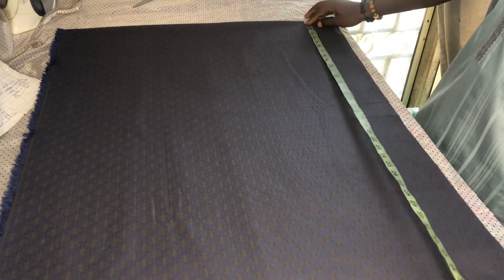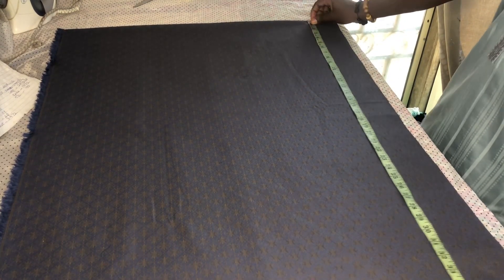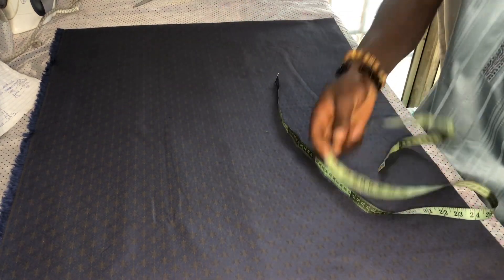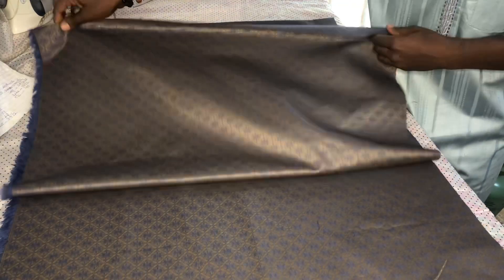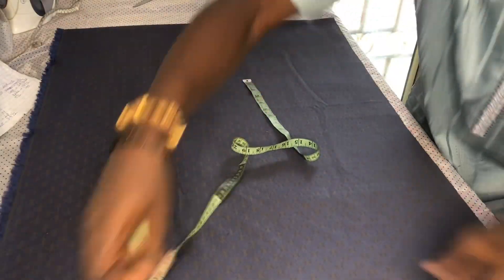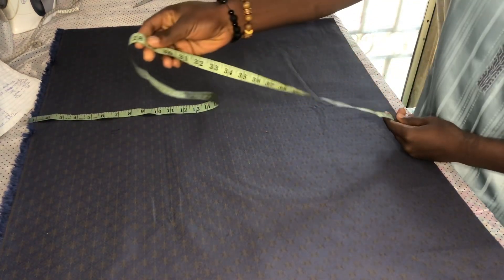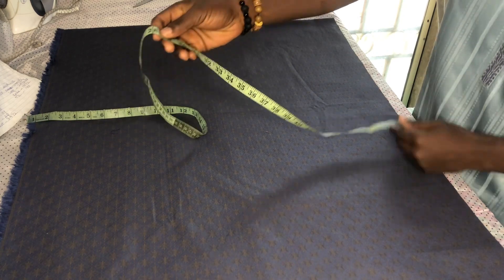To cut our top, the first thing we are doing is that we are taking the length — that is the vertical measurement. We are cutting 40 inches. Then it is folded into two, and we call it 40 inches. Then these are our horizontal measurements. Now we measure 38, 28.